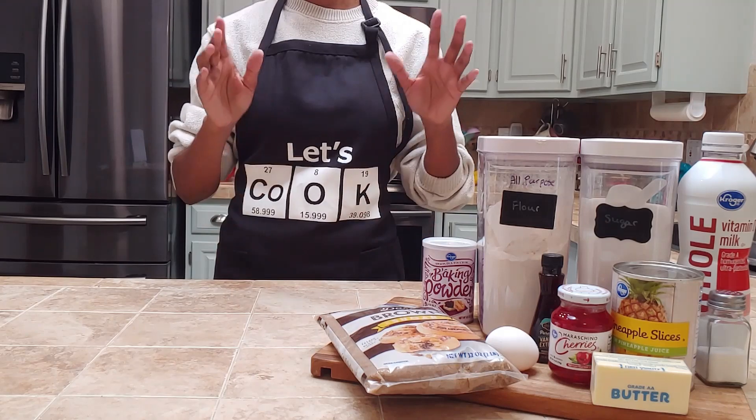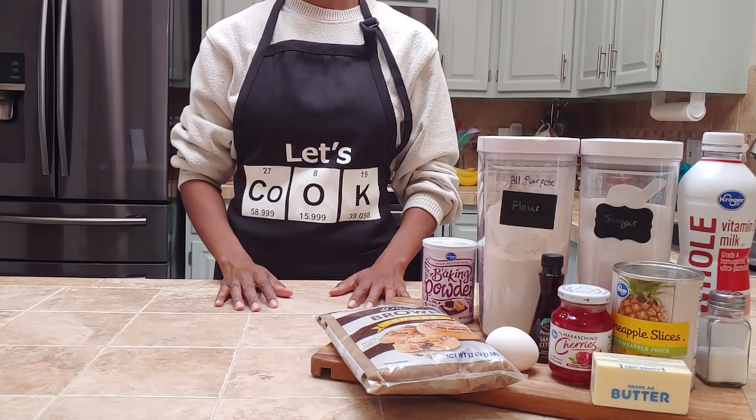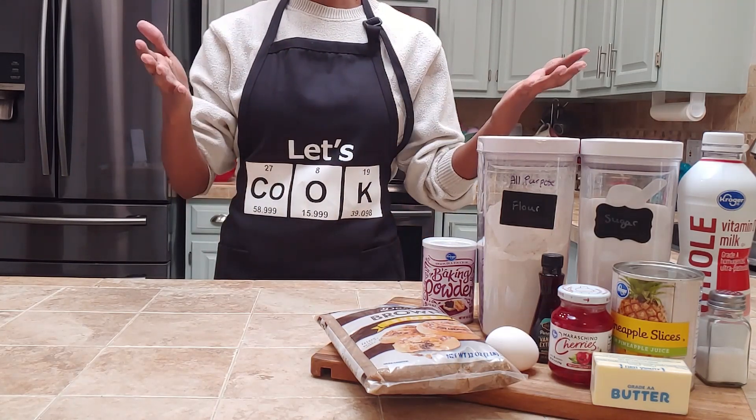Make sure to subscribe and hit that notification bell to stay up to date on all delicious science. Now let's get into it.